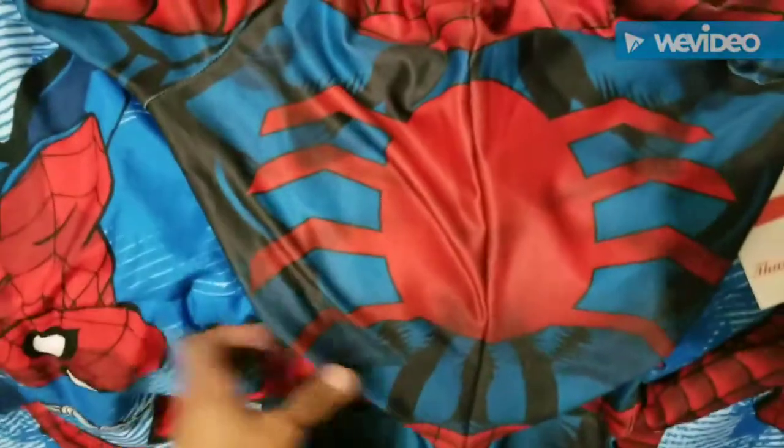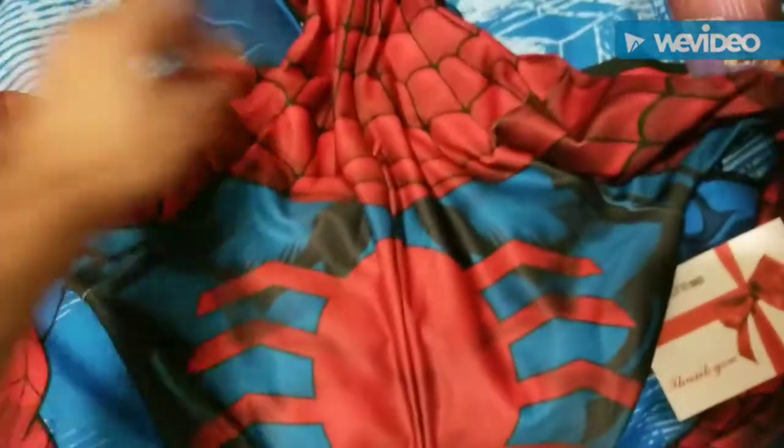Let's see a little less of the white — let's see the back. Check that spider out guys! Wow, that is one sick suit. I cannot wait to try this on.